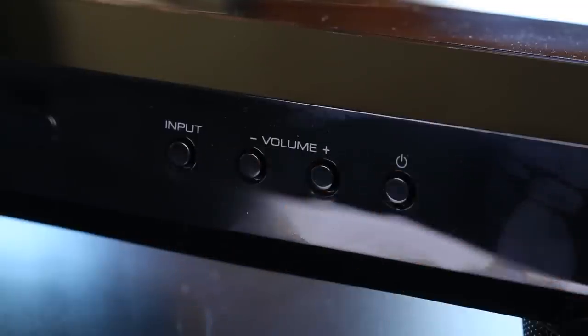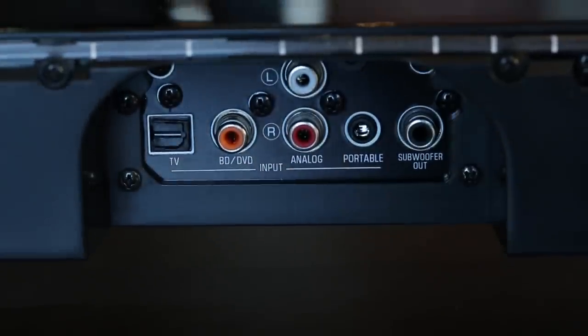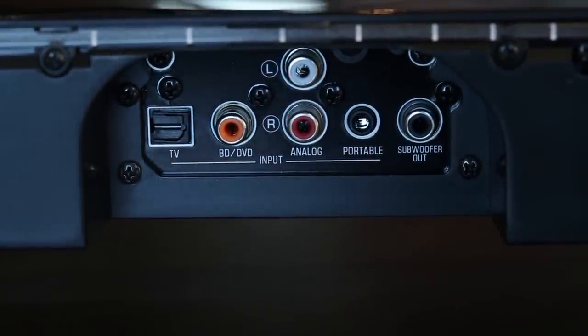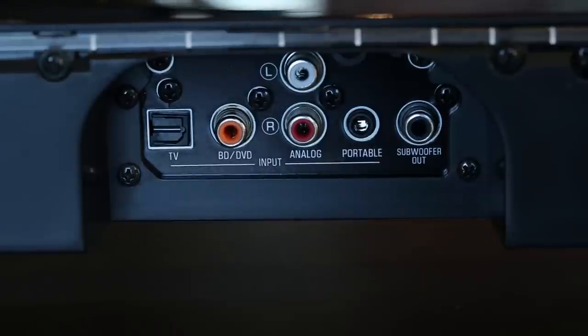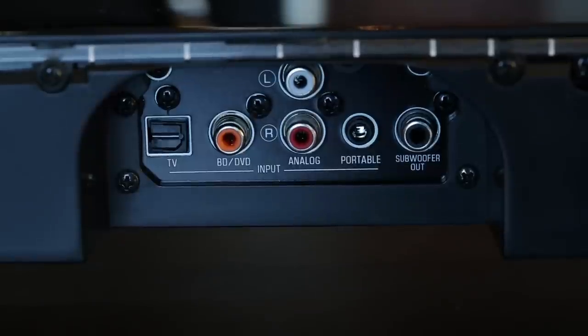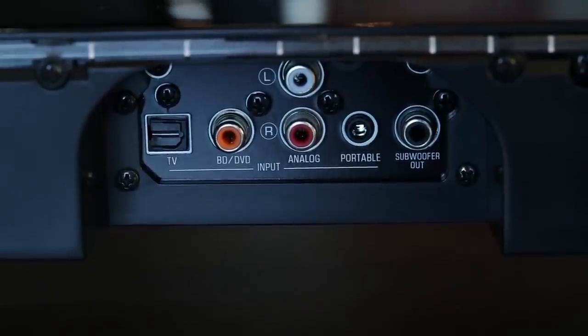Setup is pretty straightforward and simple. It does come with one optical cable — you basically plug that into the back of the soundbar, plug the other end into your TV set, and then all your devices that you have linked into your TV, about four devices hooked up via HDMI, they all will work through the soundbar right out of the box. As far as other inputs and outputs, you do have two digital inputs: one optical, one coaxial, and then also two analog inputs — a 3.5-millimeter stereo and one dual RCA.